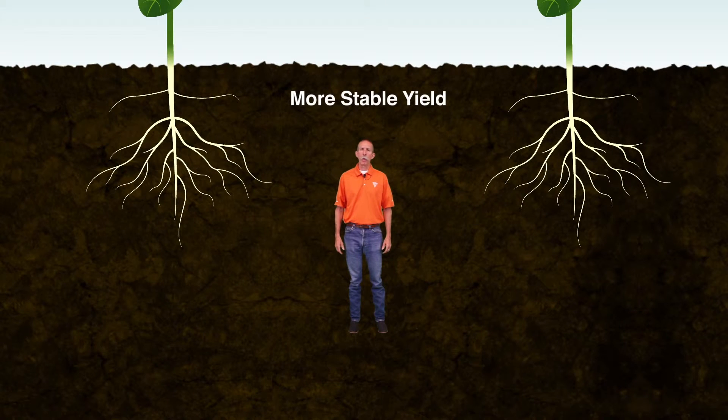Vibrance protects roots from Rhizoctonia and leads to the development of a larger root surface with more root tips and forks, helping achieve more stable yield.